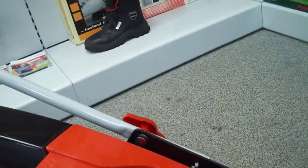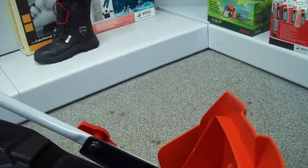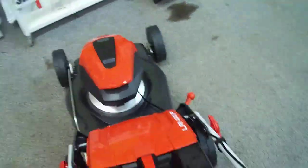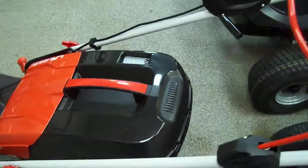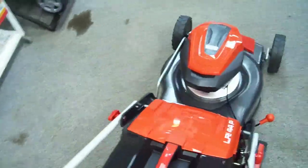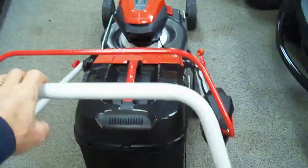The handles can fold over the front and your grass box easily locates over the back of the handles. One lever does all four wheels in one go when you're moving the height of cut. Easy to manoeuvre, lightweight — you can spin it around, it moves easily.